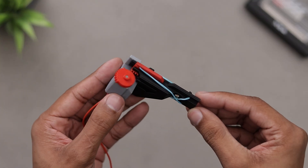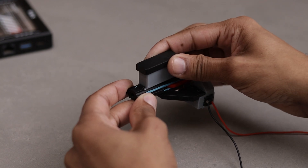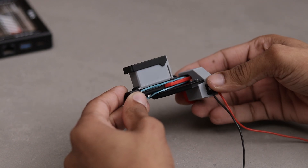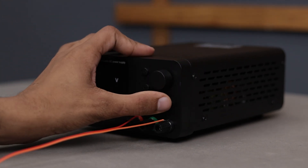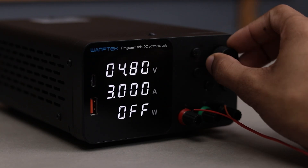Alright guys, there we have it — the project is complete. I have to say it's looking pretty cool. Now let's power it up and see how it performs. I'm using my variable power supply, which also allows us to adjust the motor speed and firing rate.